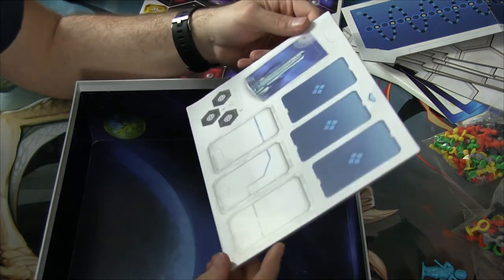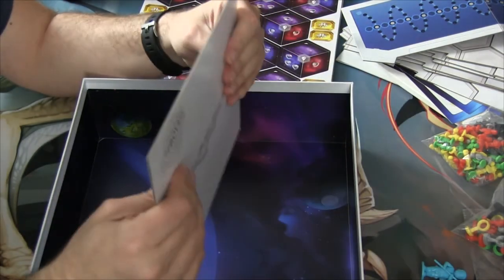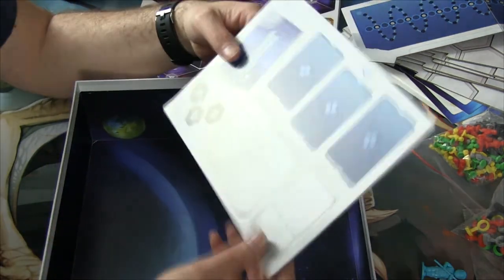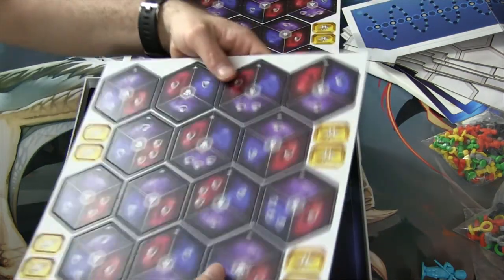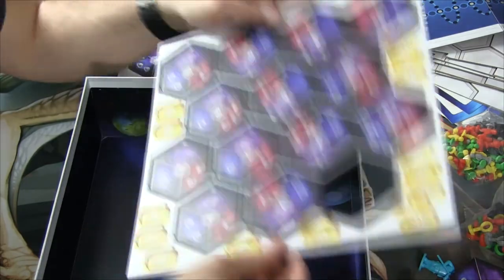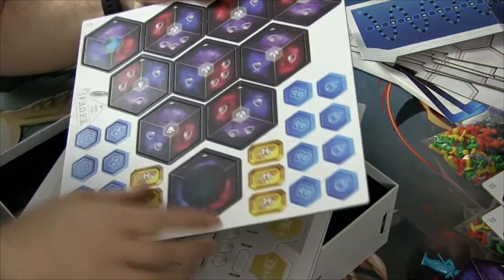I'm guessing this is like a central board where certain cards are laid out — different decks of cards with these backs, and then objectives or something. The cardboard feels a little on the spongy side, not like average cardboard density at all. I feel these will probably start to curl or warp if exposed to any moisture. Flipping these over — these are different sectors of space; you can see little planets here. Neat.